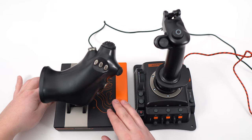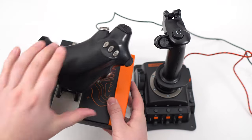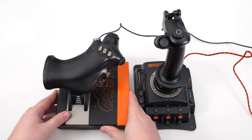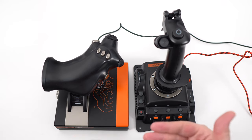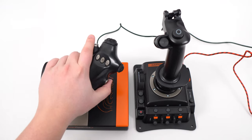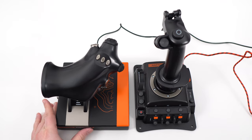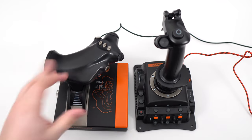You have a resistance adjustment that you can move to change the resistance of your throttle — you can increase it or lower it. It's working well, but it's not like it's reading your game and giving you some kind of force feedback. It's something you just change manually.